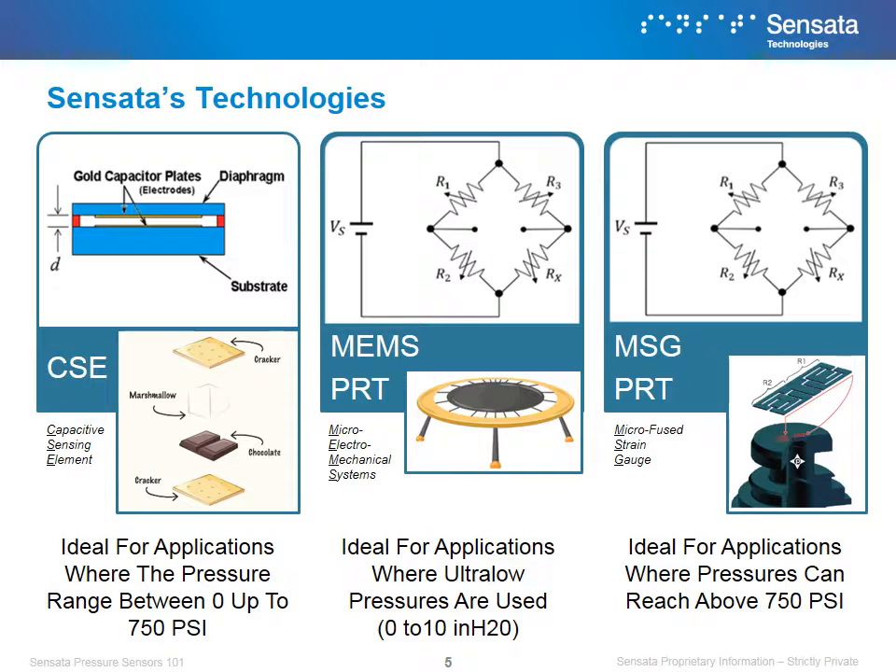Micro Electro Mechanical Systems, or MEMS, uses piezoresistive technology mounted in a silicon base, which shifts according to the pressure being applied, changing component resistance and its output accordingly. An example of this would be a trampoline and the resistors being the springs — depending how hard you jump or at what point of the trampoline you are jumping, the springs will stretch or compress differently, which in our sensor would determine the output. Because of its sensitivity, it is ideal for applications where ultra low pressures are used.